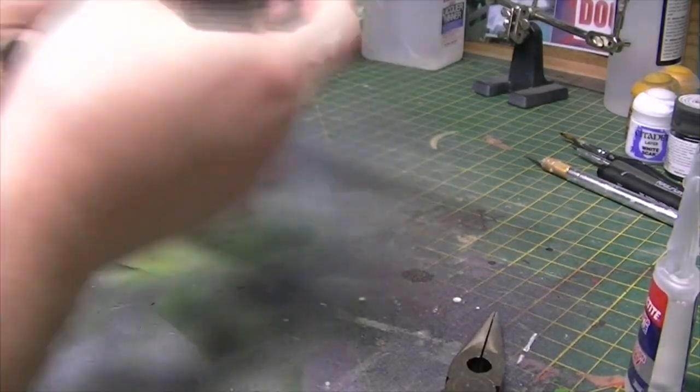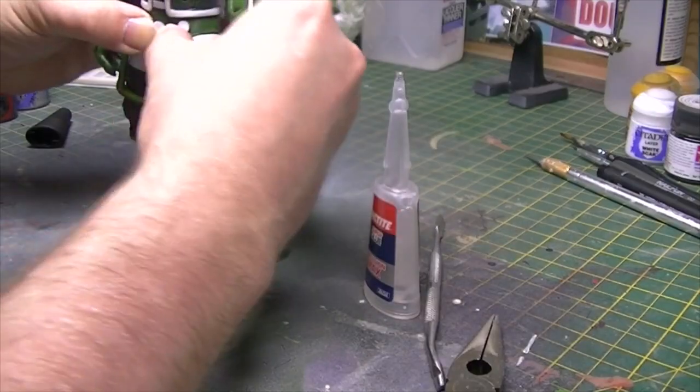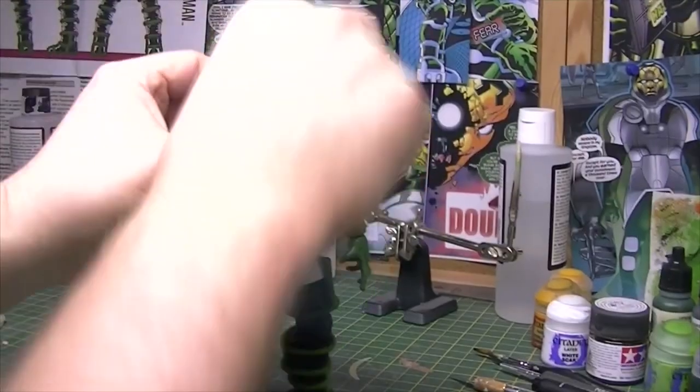I'm applying a little bit of glue here and there so it all fits together nicely. And really, that's him coming together finally. This is the Psycho Man — and the final touch is of course to pop his head on there.